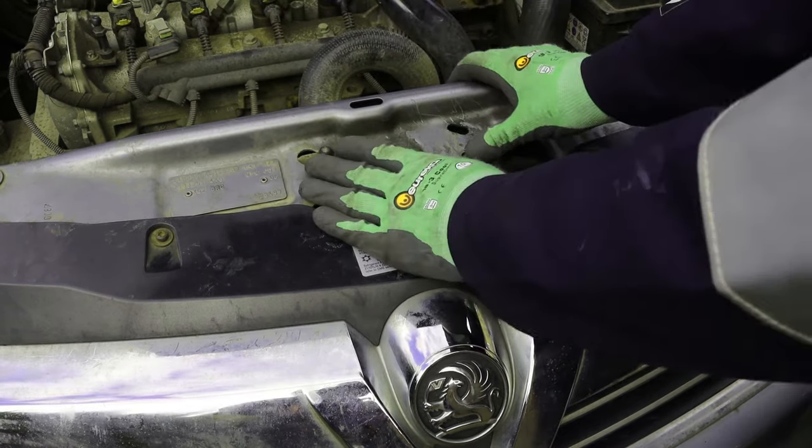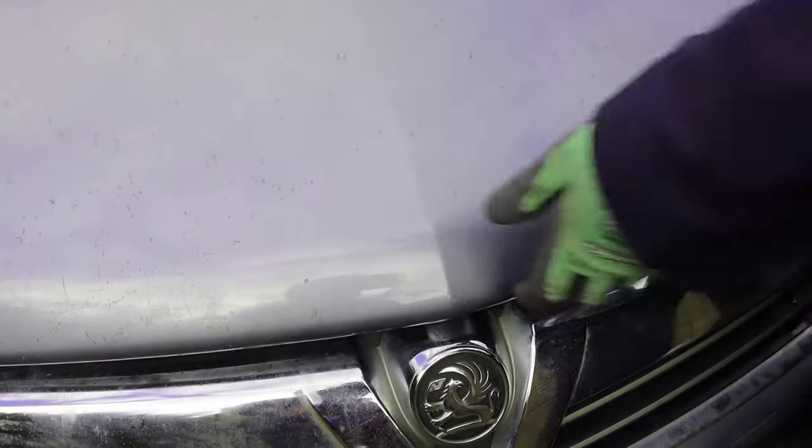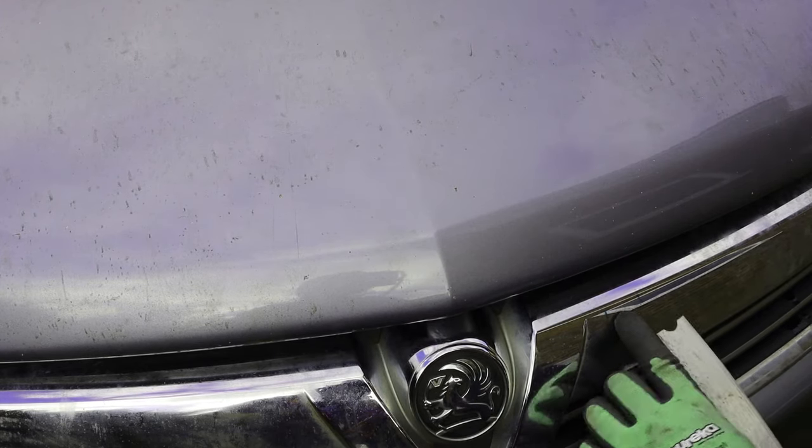I'm going to demonstrate that in one take if I can. Bonnet shut, will not open. I have cheated a bit - I've got some lines on here just to show me where to go in, and I've also put a line here which indicates that I'm at the right depth.